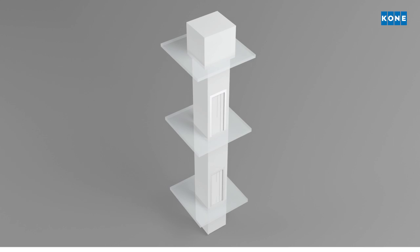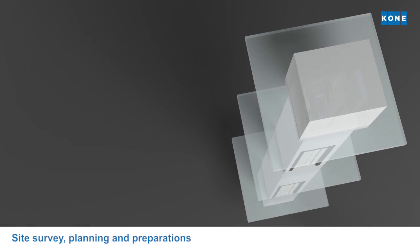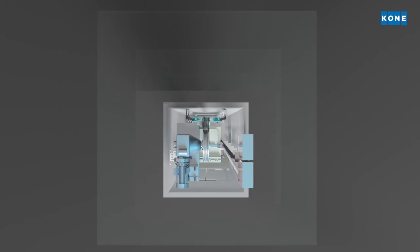To ensure a fast and trouble-free replacement process, a site survey is conducted in several phases, well before installation begins.